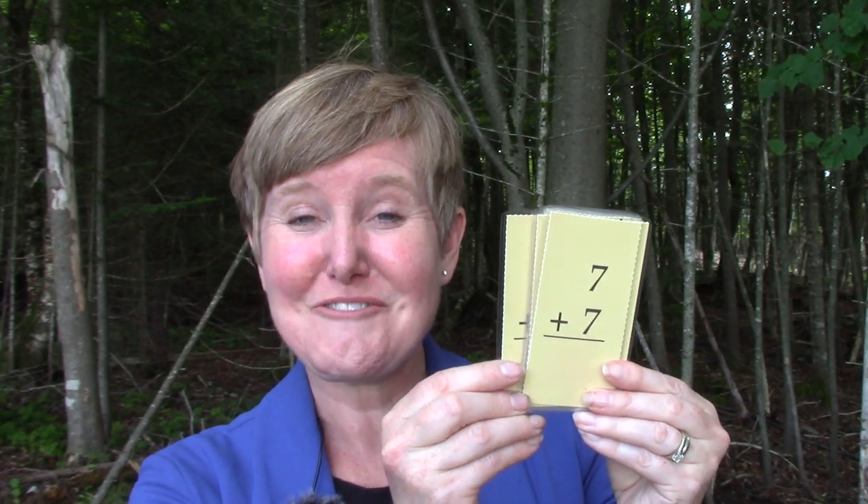Nine plus nine is eighteen. Eight plus eight is sixteen. Seven plus seven is fourteen. Six plus six is twelve. Five plus five is ten. Four plus four is eight. Three plus three is six. Two plus two? Four. One plus one is two. And zero plus zero is zero. Well done! I am so glad that you came and reviewed with me today, and I hope that you have some fun practicing your math. Have a great day, class. Bye-bye.